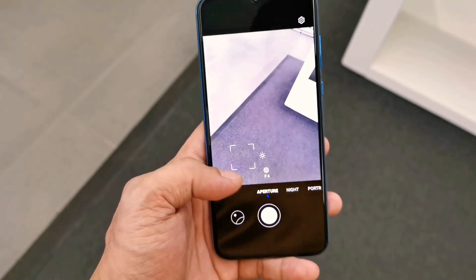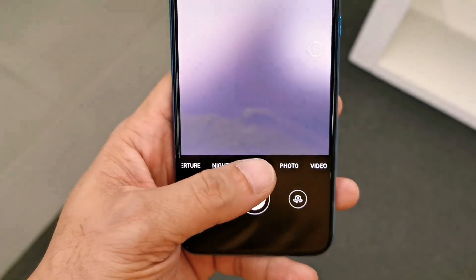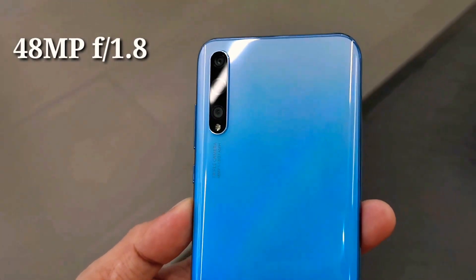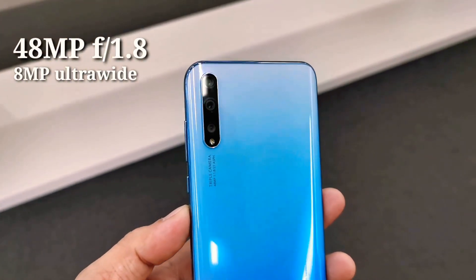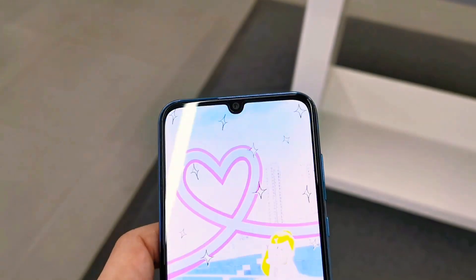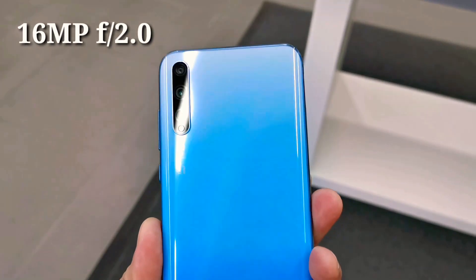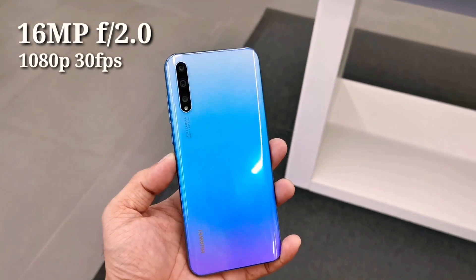Now let's talk about the camera. This phone is equipped with a triple AI camera setup: a 48-megapixel f/1.8 aperture main lens with face detection autofocus, an 8-megapixel ultra-wide lens capturing up to 120 degrees, and a 2-megapixel depth sensor. On the front is a 16-megapixel f/2.0 aperture camera that can record 1080p video at 30 frames per second. Here are some sample videos and photos.